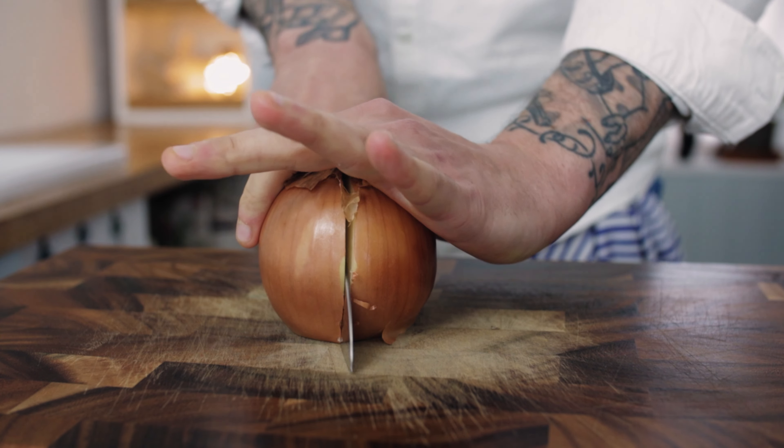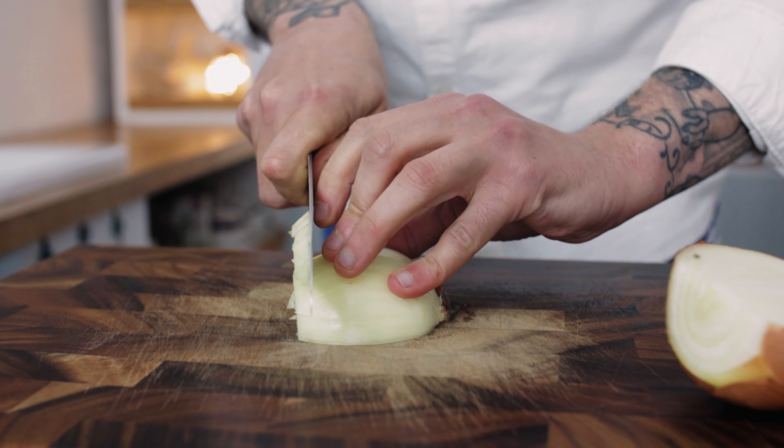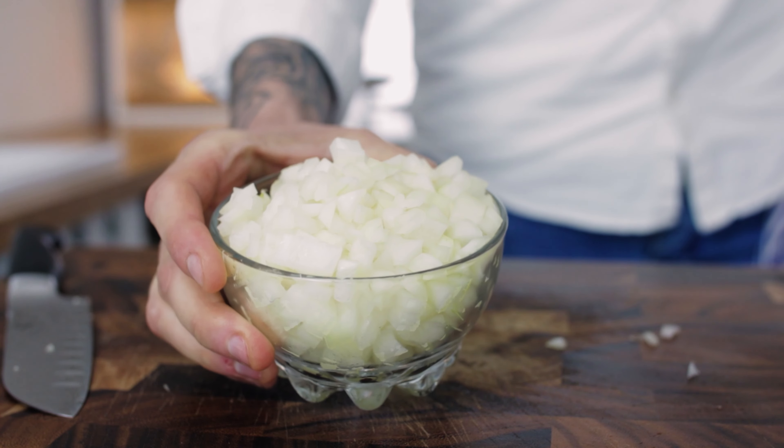Take an onion, chop it in half and remove the skins. We want to dice it up pretty fine but not super fine — we do want the sauce to have a nice bit of texture.